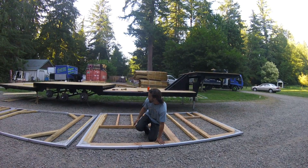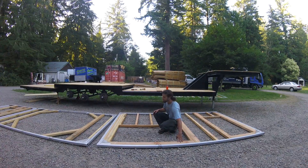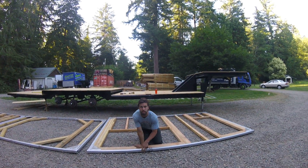Once we had all that, we put in our bottom plate for the window and framed the bottom in on a 16-inch layout. Everything has been pre-drilled and countersunk to keep it flush, and screwed together with three-inch deck screws and impacts.